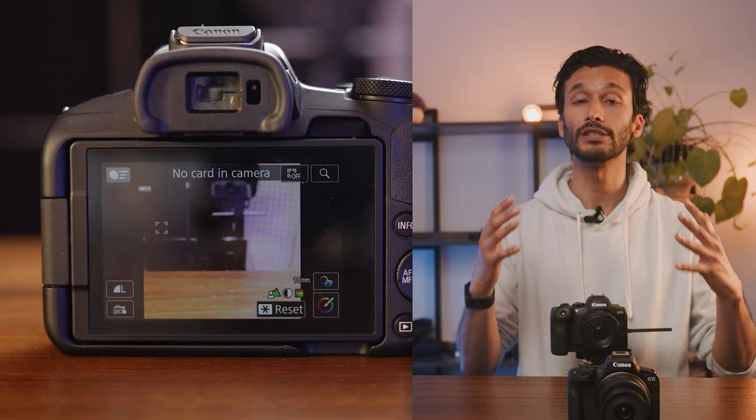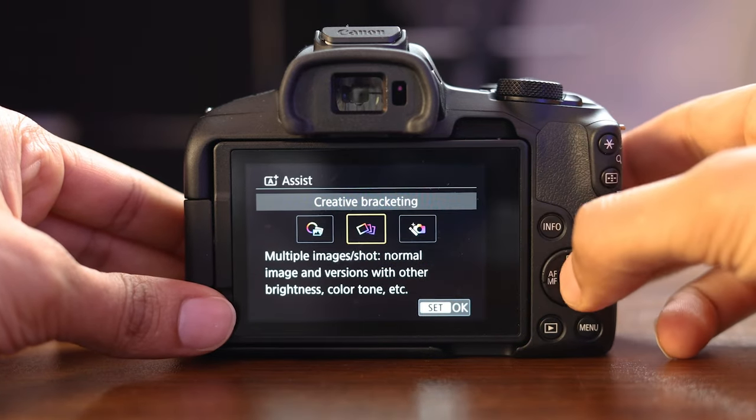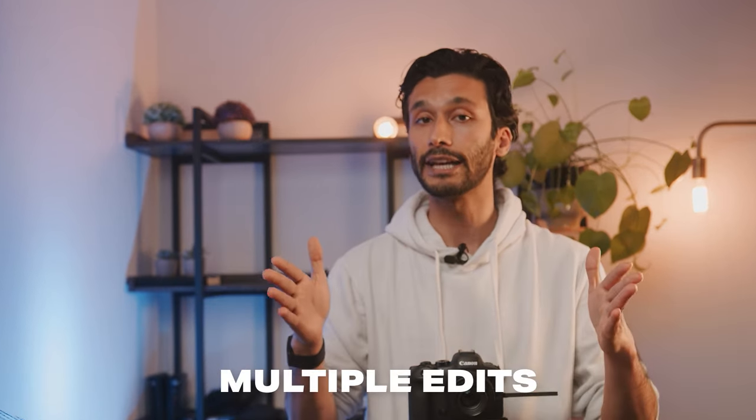The third automatic mode is called creative bracketing. To access this, go back into your camera, hit the icon at the top, and go to the middle icon called creative bracketing. In this mode, you take one photo but your camera will spit out three different edits of that exact same photo with different color tones, different color grading, and different presets. This makes your life a lot easier by giving you multiple edits of the same photo, and you can simply choose your favorite one.